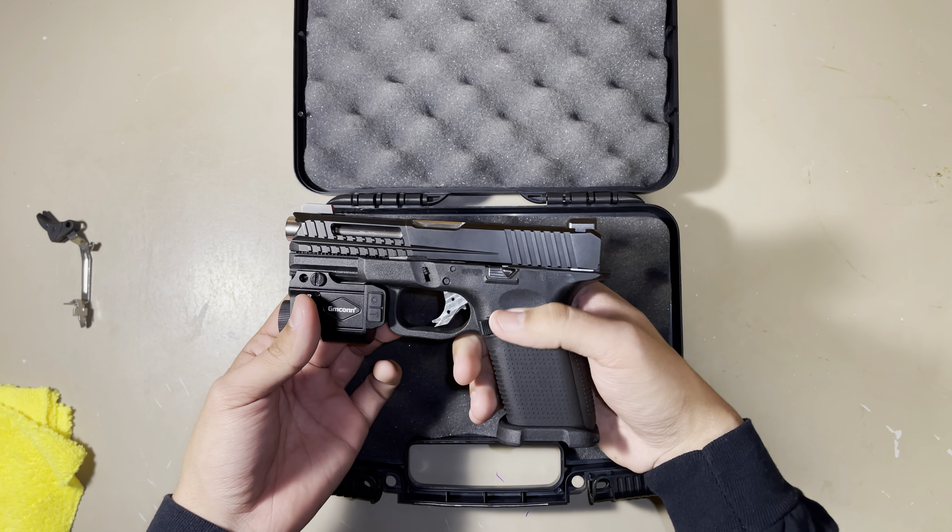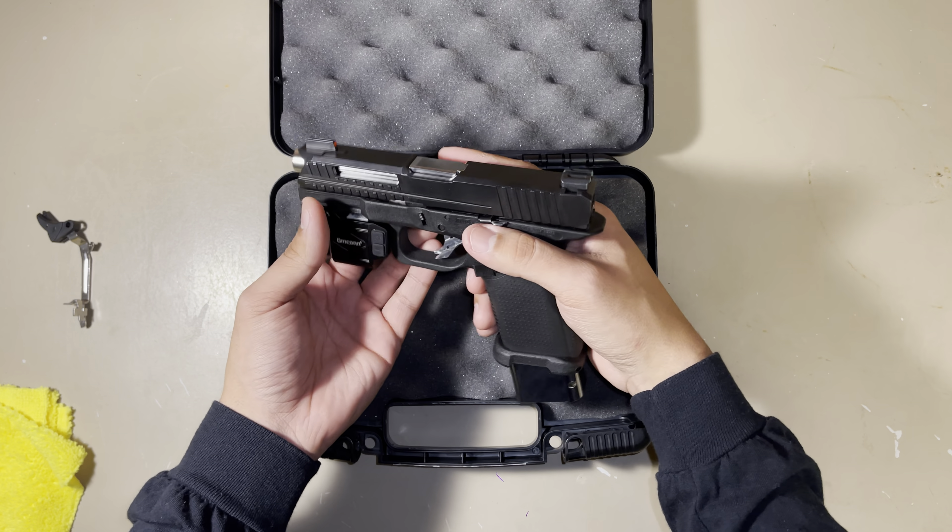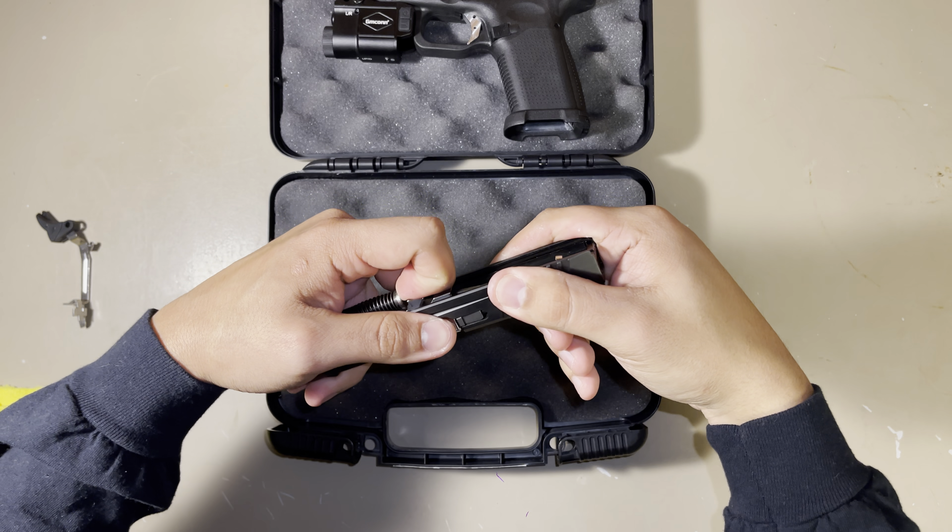This gun already has an extended slide release, and it already comes with the stainless steel guide rod.